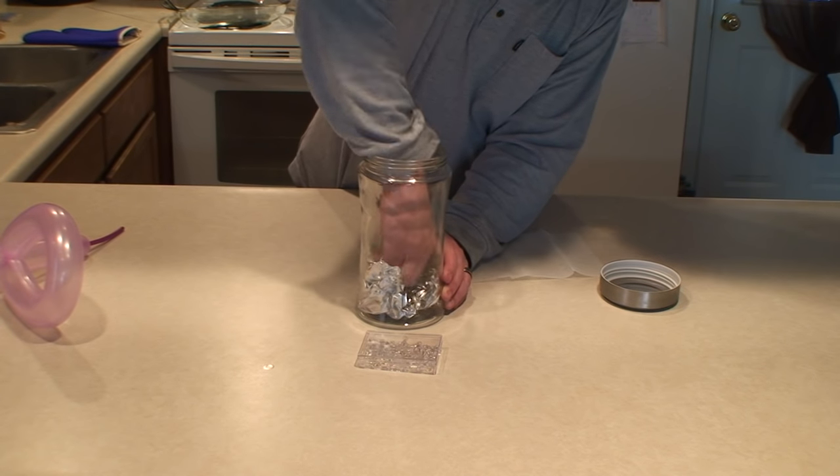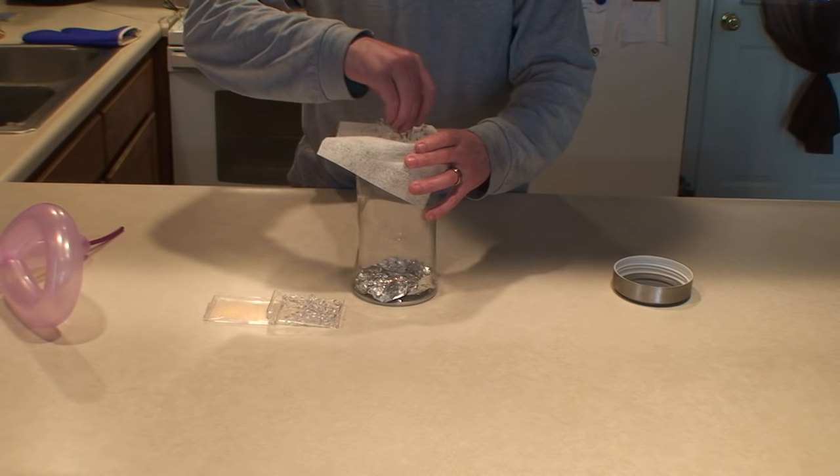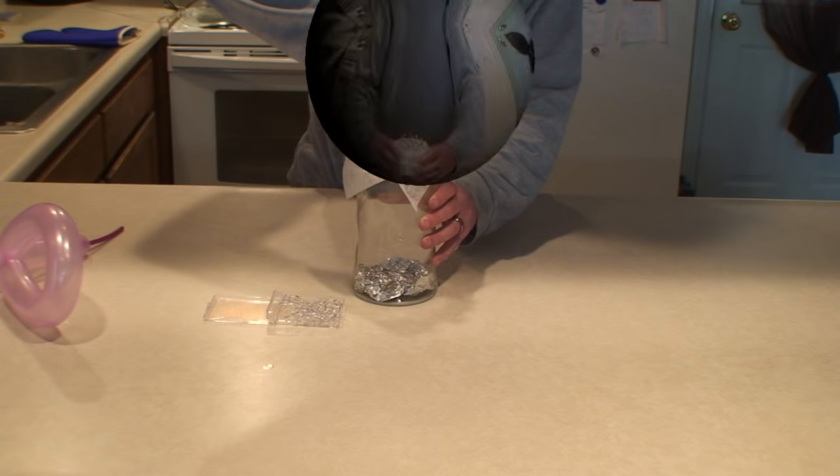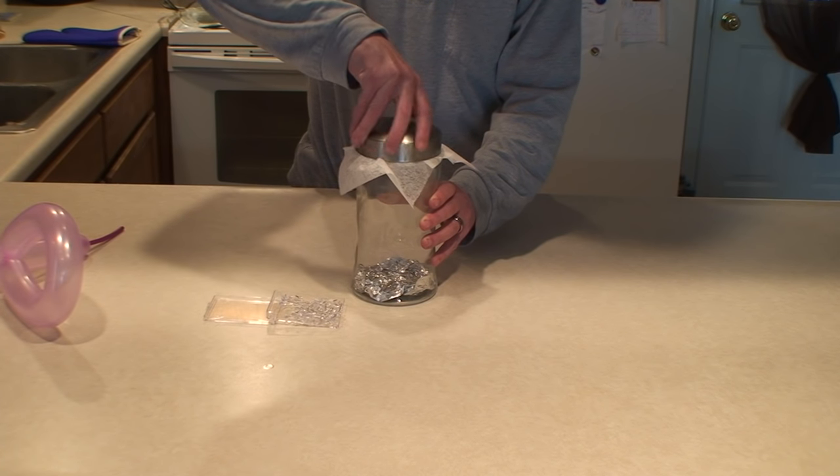Place the aluminum foil into the bottom of the glass jar. Now poke holes into the dryer sheet with thumbtacks on top of the glass jar. Screw the lid on top of the glass jar.